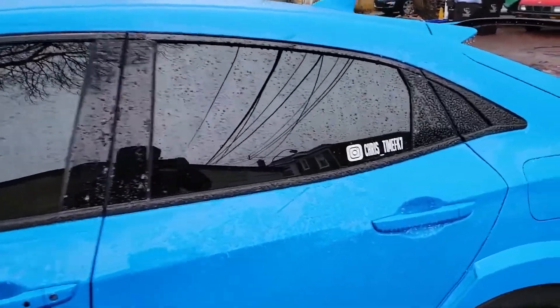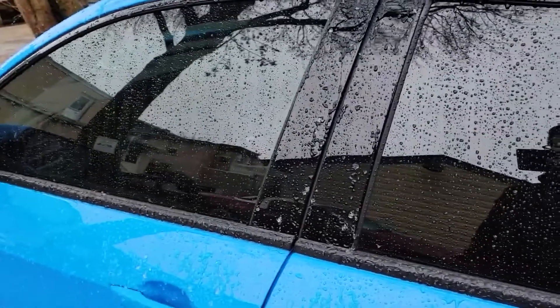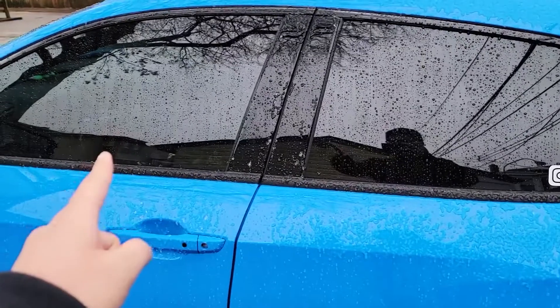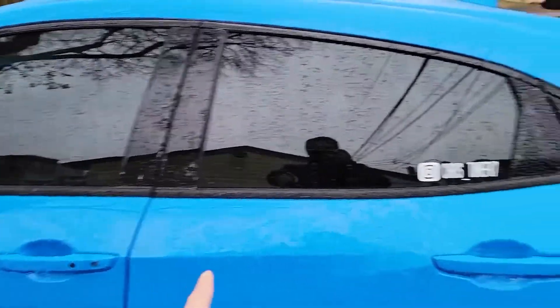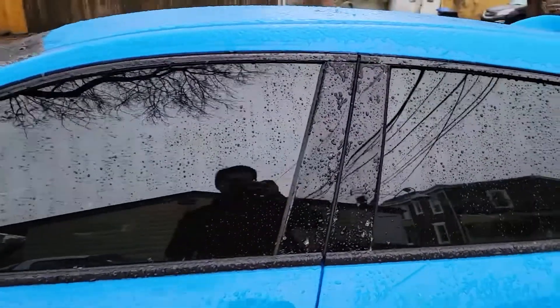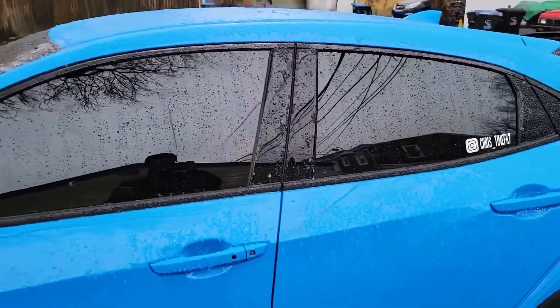Here is the result. As you can see, they are both repelling water. This side is the Shine Armor and this side is the Rain-X, and they're both doing an equal amount of water repelling.